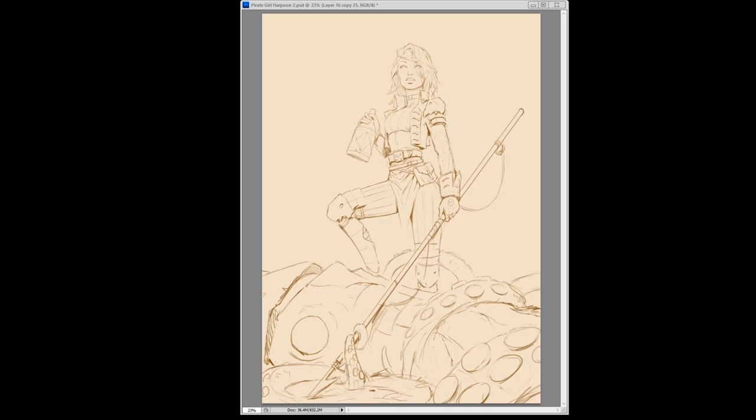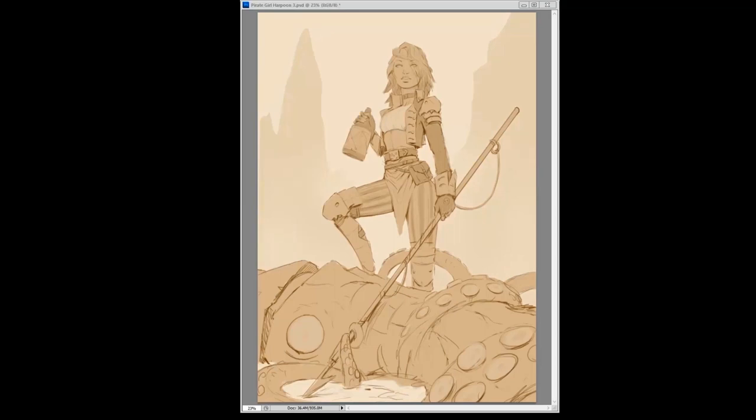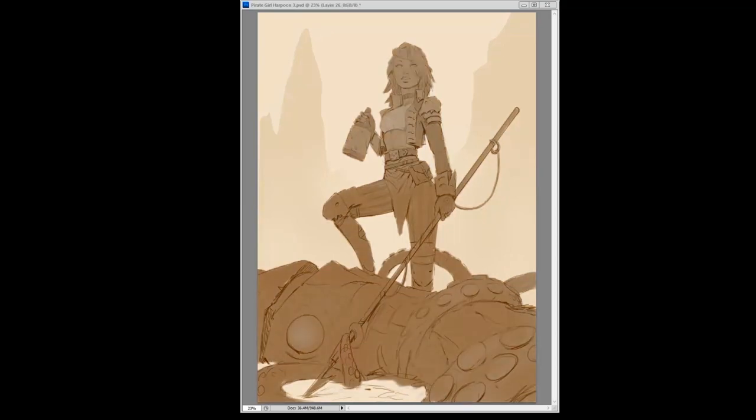I'm still noodling around trying to figure out how I want the hair to go, and now I'm blocking in some colors to try and get the silhouette — to see if the silhouette works right away. Then I normally go in and lay in some rough values. I'll actually get the silhouette, make it small, and see if it reads. If it reads at a pretty small size decently well, then you've probably got a decently strong composition.